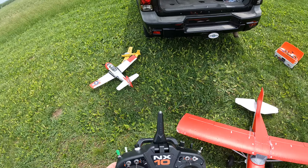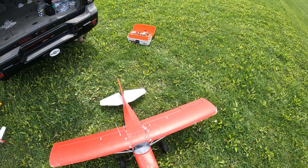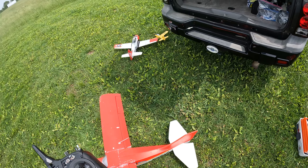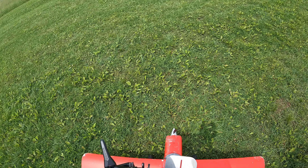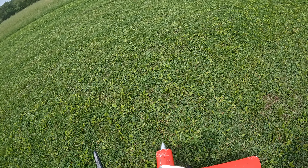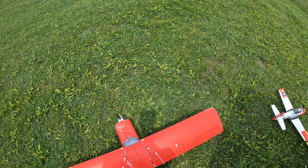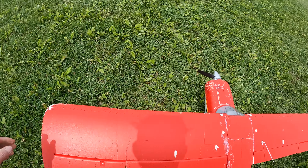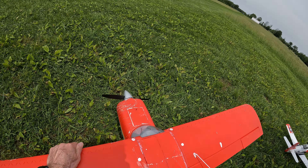All right, let's see if safe is on — we gotta run up to quarter throttle. Yes, safe is on now.